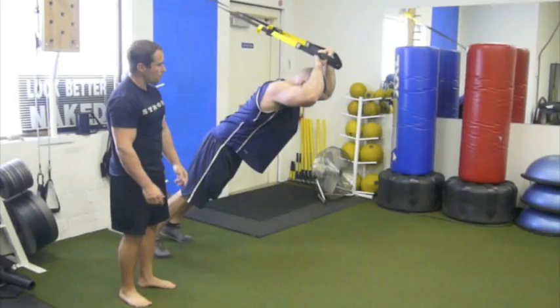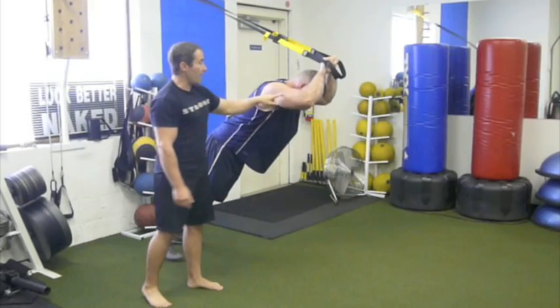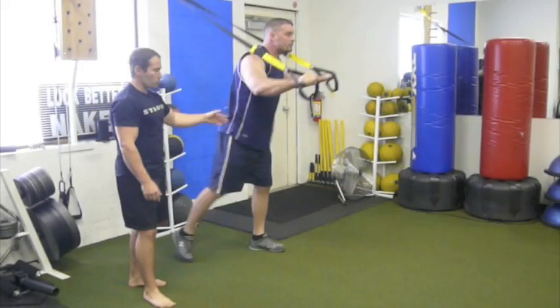Then we'll flip over and hit the triceps from that same force angle. Before he was getting the maximum angle at a different point — hold it right there — you see that's no longer 90 degrees. Now go down, Mark — right there is where he's at 90 degrees, and that's where he's hitting the triceps from the maximum position. Good, strong core as well.